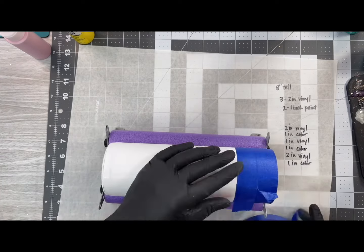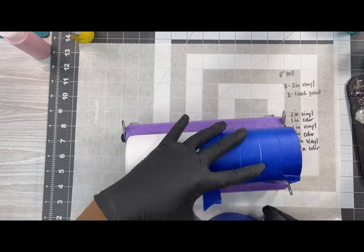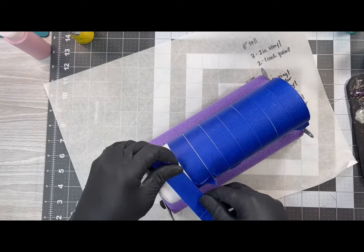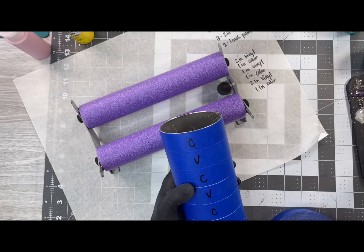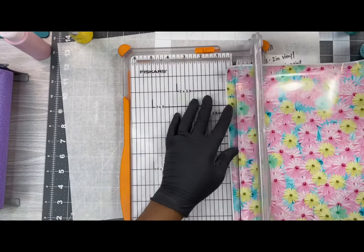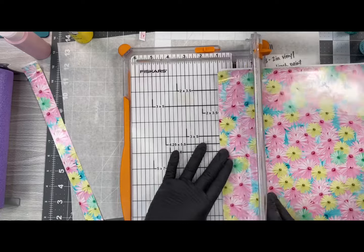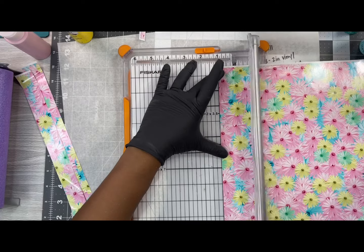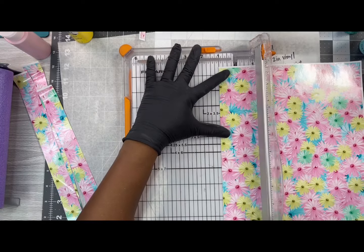Once you get everything mapped out, you want to start with a piece of one inch painters tape. This first piece of tape is probably the most important piece you will place on the cup, because if it's not straight everything else will be off. I know it's looking like I used a lot of tape, but you will use the pieces you pull off to cover the vinyl when we apply our glitter. I'm using a paper trimmer to cut one inch strips — I cut about four or five just to be safe, which also leaves you another half sheet of vinyl for future projects.